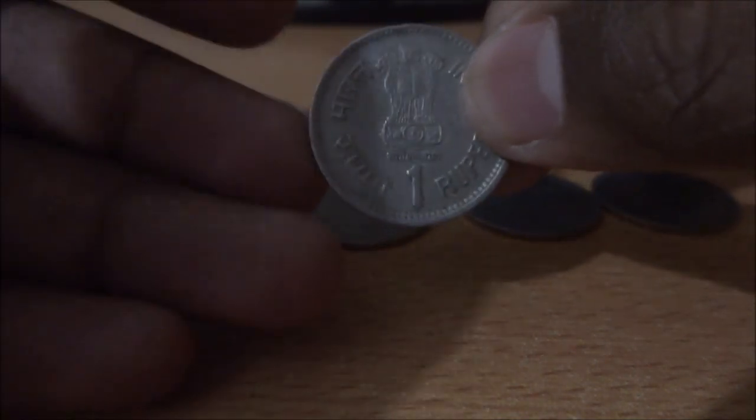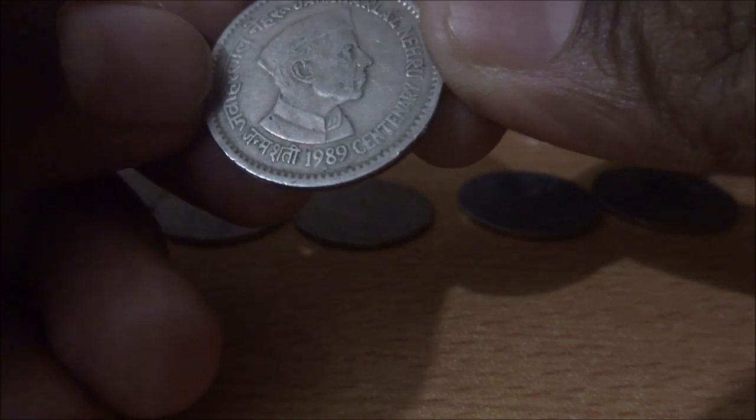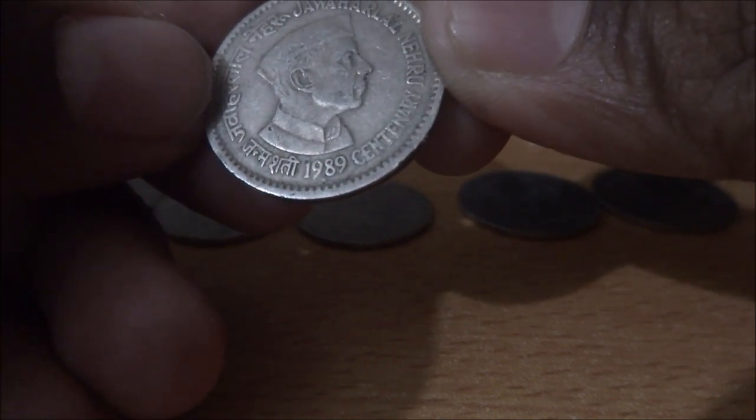This is the next commemorative coin. This is the obverse side and the reverse — again Jawaharlal Nehru. And it commemorates Jawaharlal Nehru's centenary.